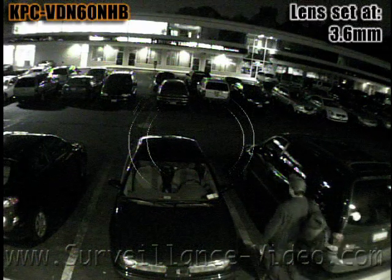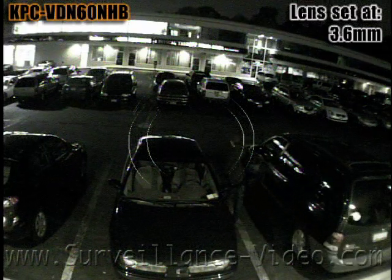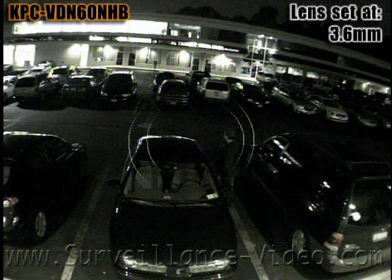Since this is not an infrared camera, you can't use it in a complete and total dark scenario, but you can use it in a low light situation.